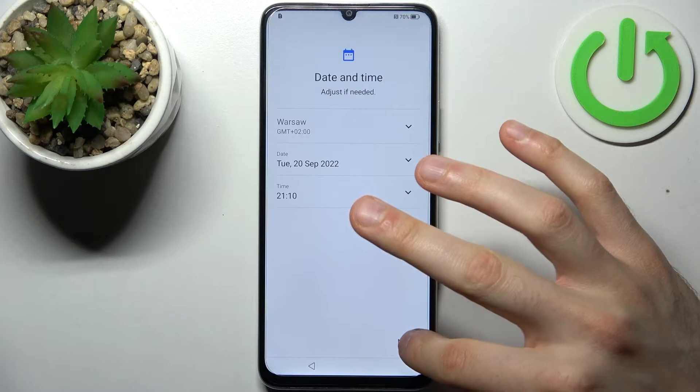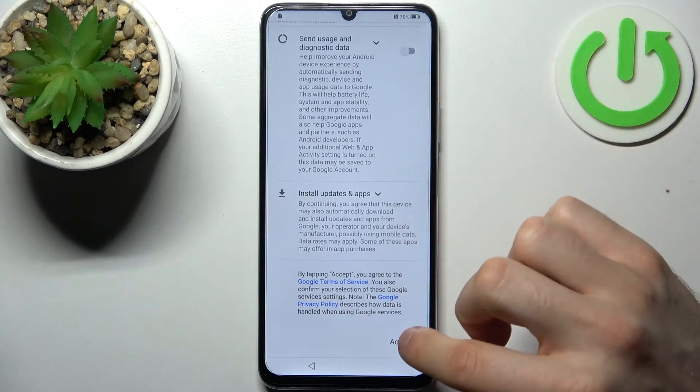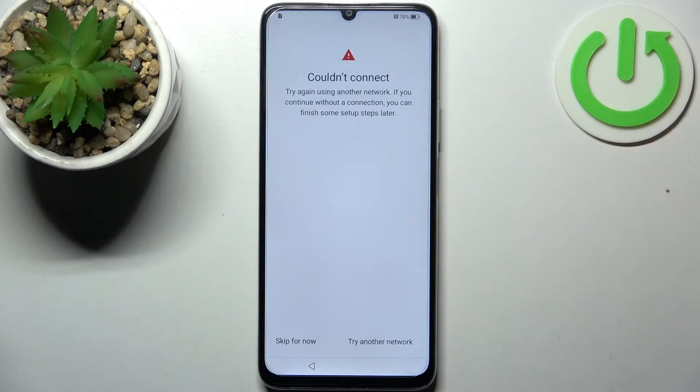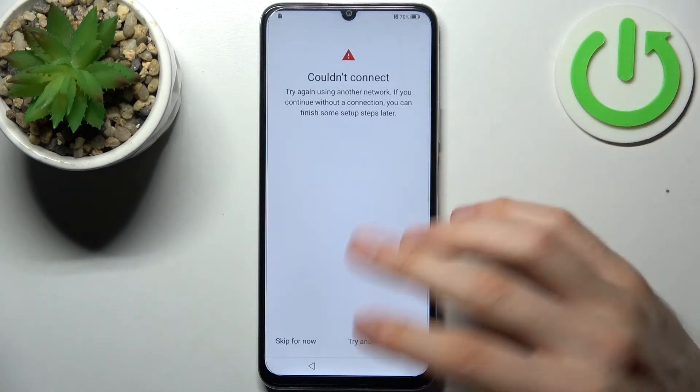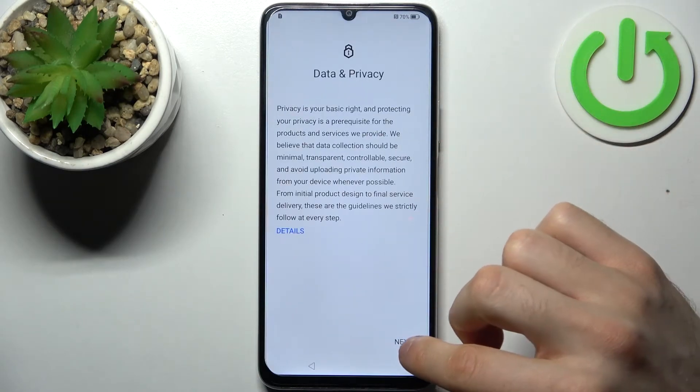Then you have to set up date and time. Next, you have to review Google services and accept their terms of service and privacy policy. You can skip for now and tap Next to continue.